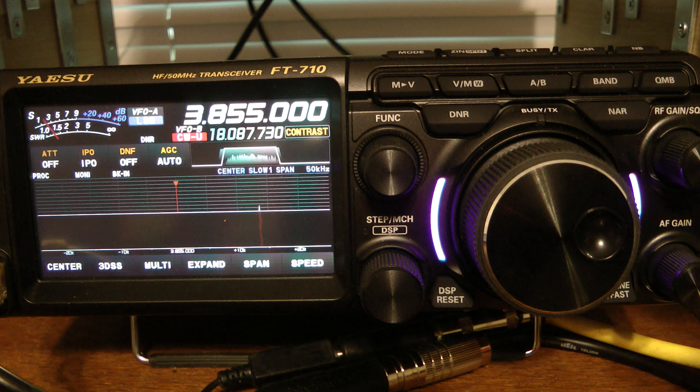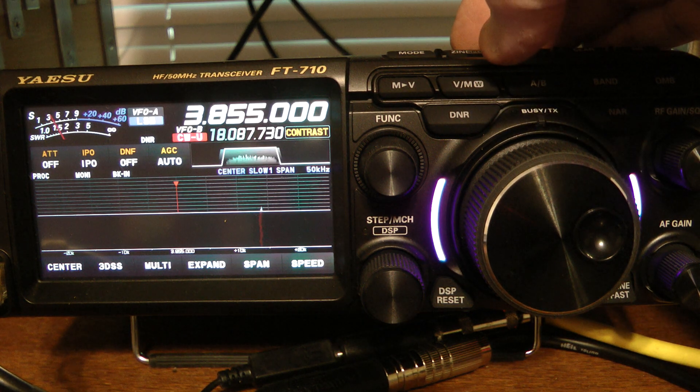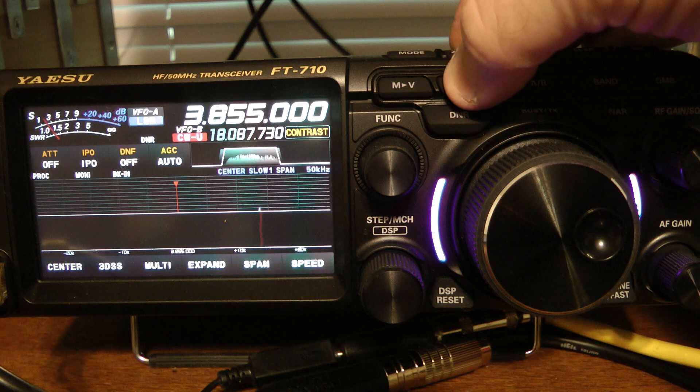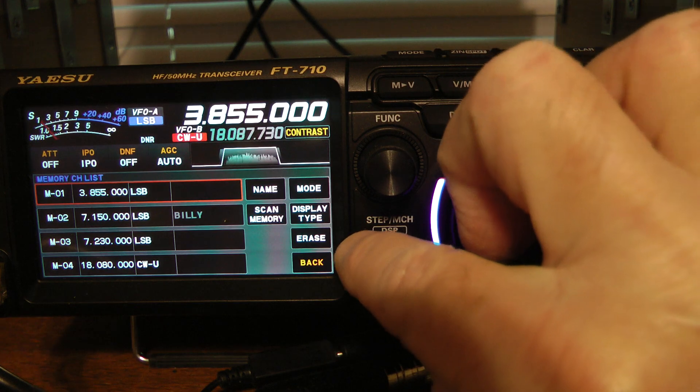And to program that into a memory channel, it's very simple. I press and hold the V/M key, and that takes me to my memory channels that I have set up.